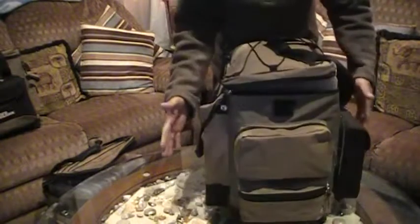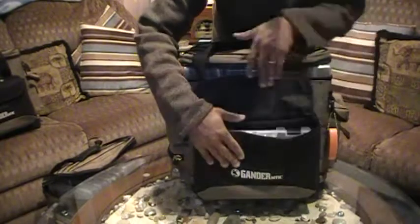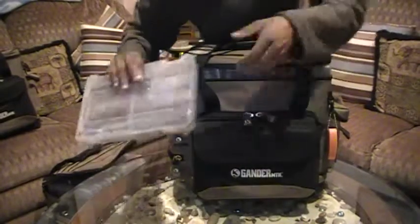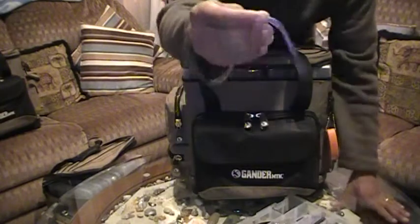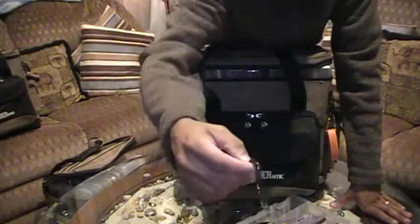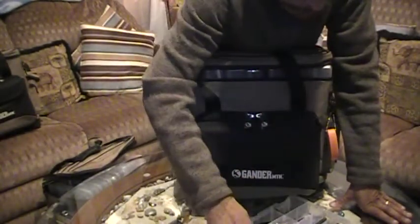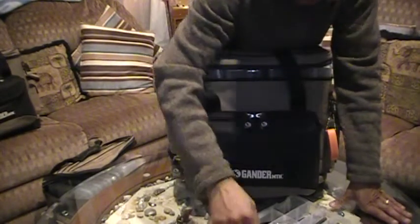These bags have two pockets — one front, one back — and the main compartment in the middle. I like this front pocket particularly. I've got this little itty bitty box here with some finesse worms — smaller Senko style stuff. A little finesse purple and pink flake, green pumpkin red flake, tiny finesse worm, dark green blackish blue with green and red flake. Some smaller thinner profile baits if I'm going for a smaller presentation.